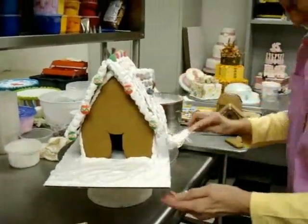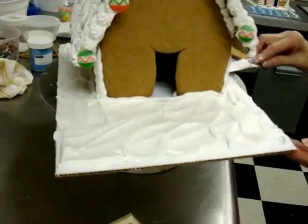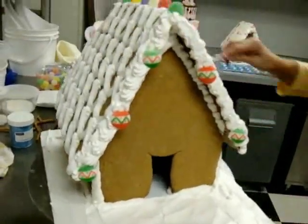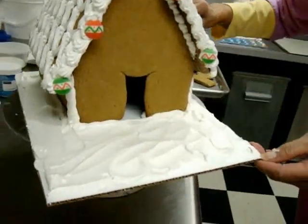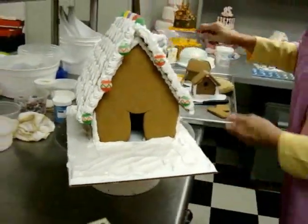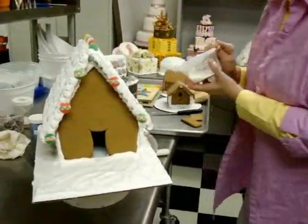If you're going to add anything like white nonpareils or snowflake quins, this would be the time to do it. You don't want to wait for this to dry and set, because if it does, none of your goodies will stick to it.